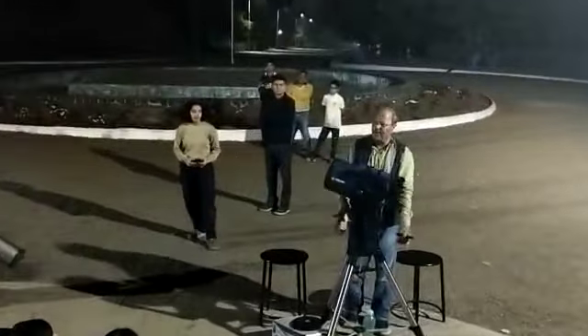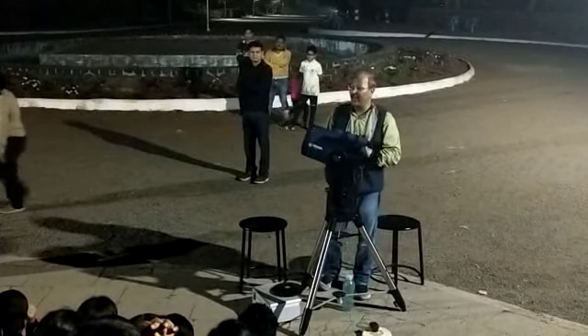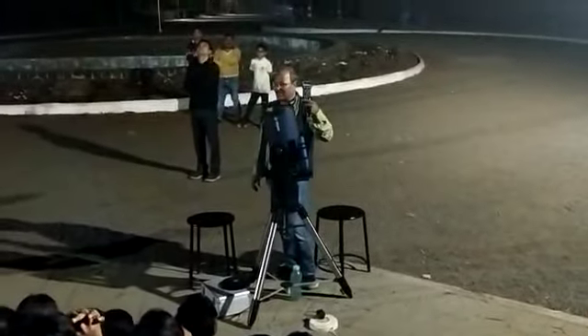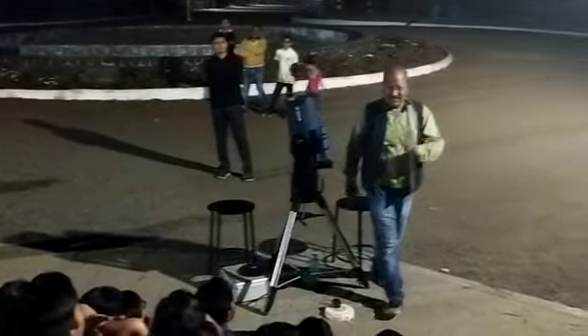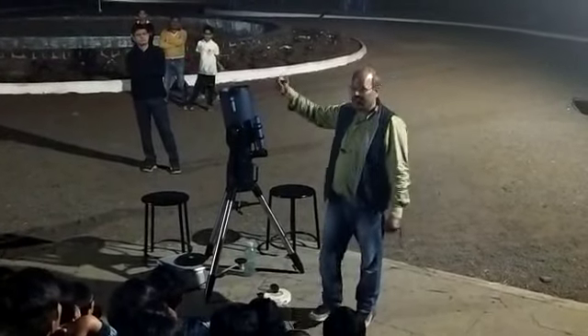I have to use the tripod and the telescope is very good. It is a remote factory. What is the go-to mount? Go to mount. The body is closed. The telescope is very good. If you are the go-to mount...